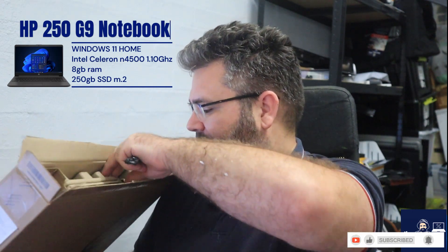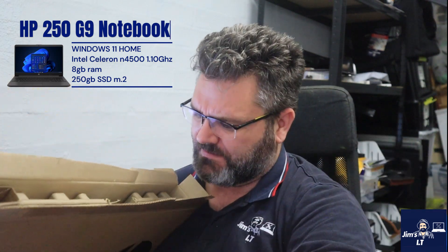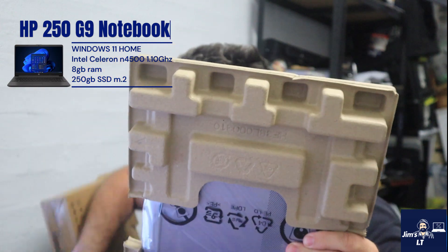We take the laptop out and look - we've actually got a manual in there, or is it important product information from HP? Nothing really, just product information telling us a bit about what the laptop is. There's also a nice little sealed envelope with setup instructions - basically number one: plug the power into the wall, number two: turn it on, number three: select the Wi-Fi network. Very informative.